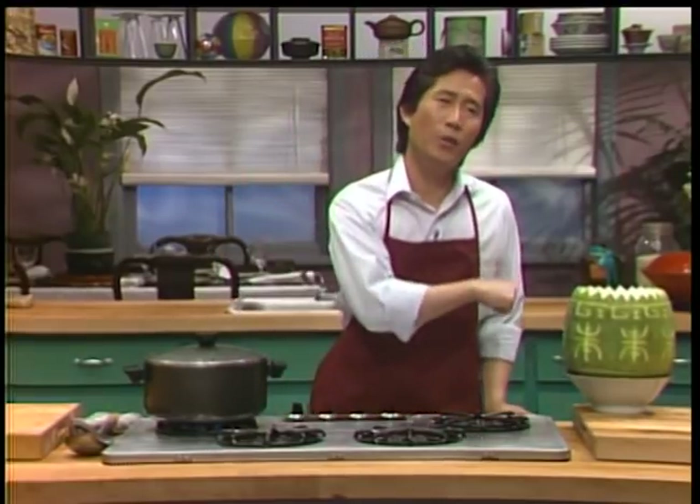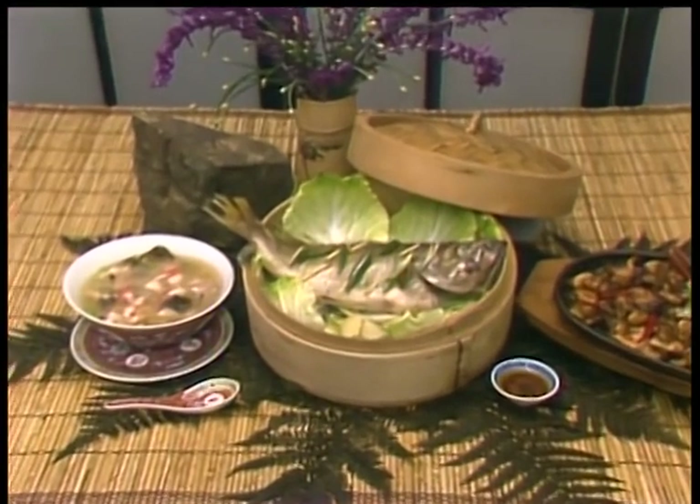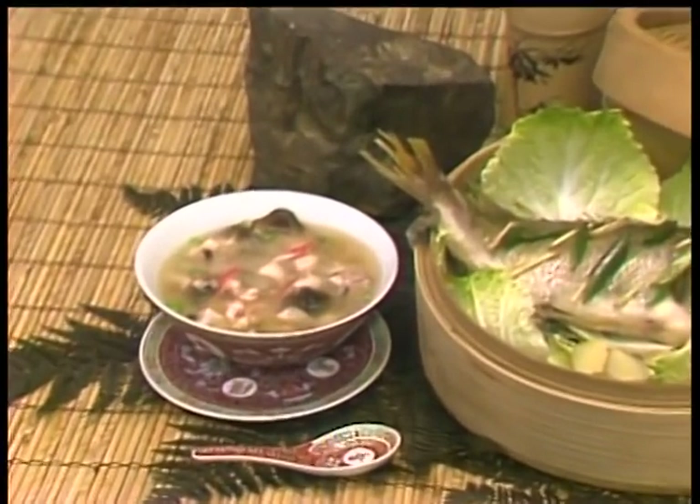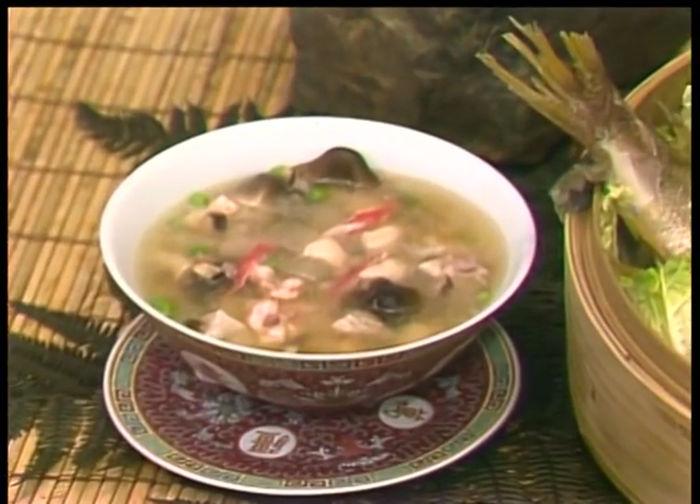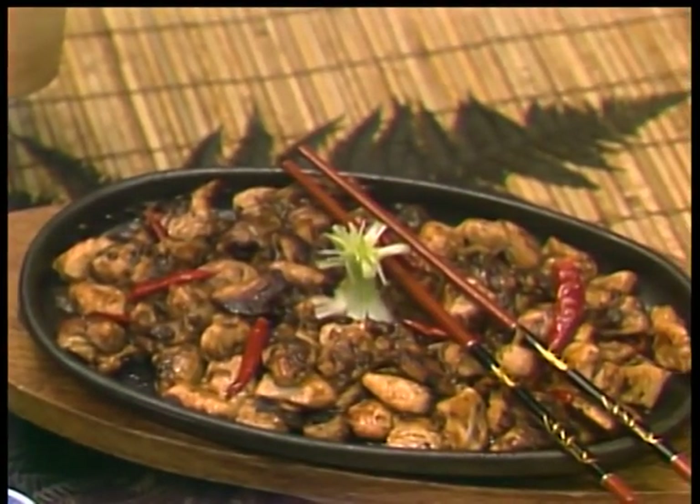I don't know what your menu is, but my menu is egg treasure winter melon soup, steamed sea bass, and sizzling black bean chicken. These are all typical Cantonese dishes. You can make it as a complete menu. First, we start, of course, with the soup.